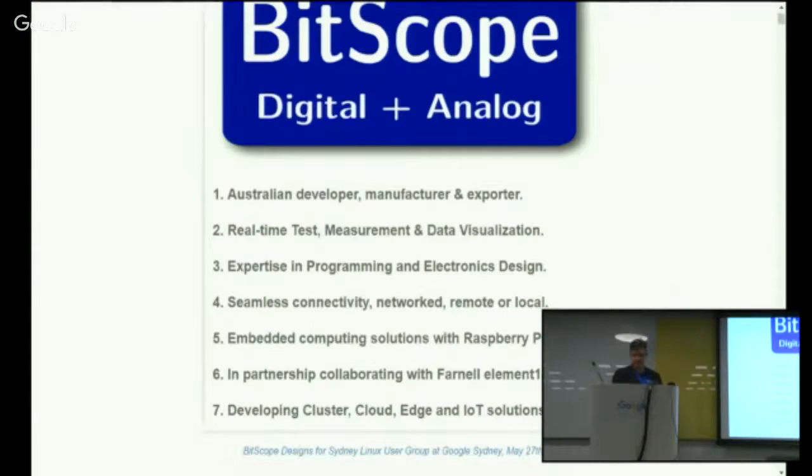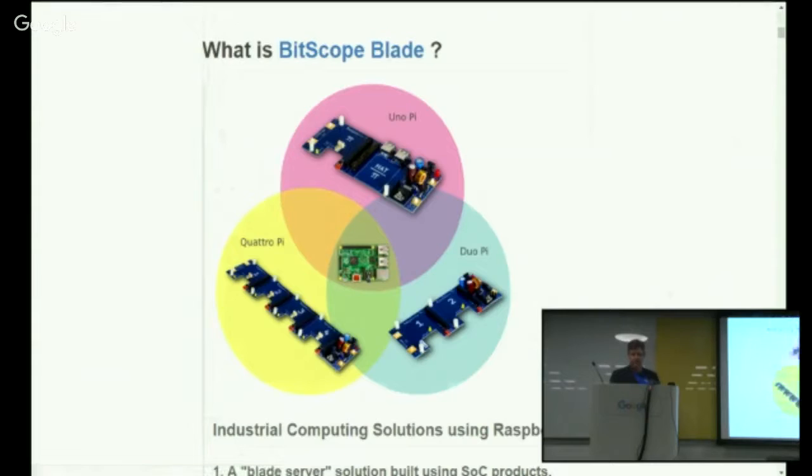So the question is, what is Bitscope Blade? It's pretty simple, really. It's a standardised set of motherboards for plugging Raspberry Pis in to connect them up together in racks, stand-alone, and in clusters.